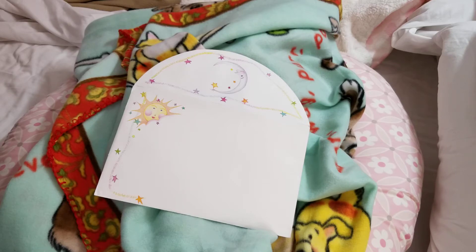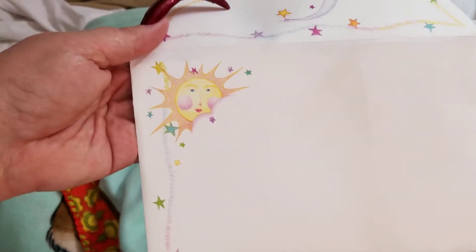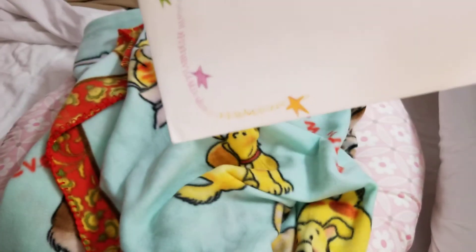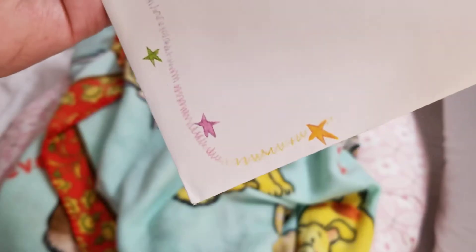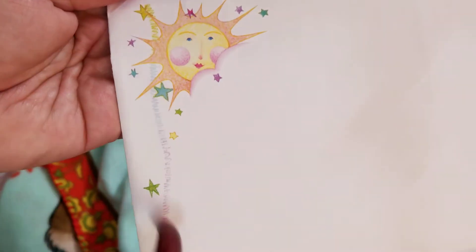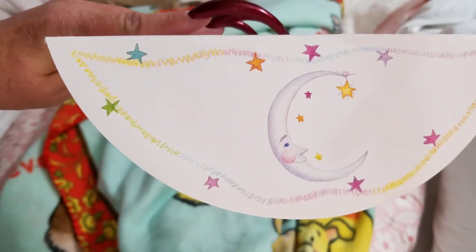I'll show this real quick up closer — it's got a sun with stars around it and then a squiggly line that goes down the side. On the back side it has a moon with stars and the squiggly lines.